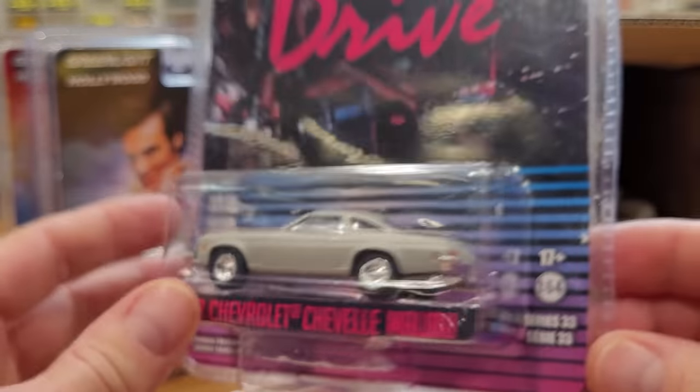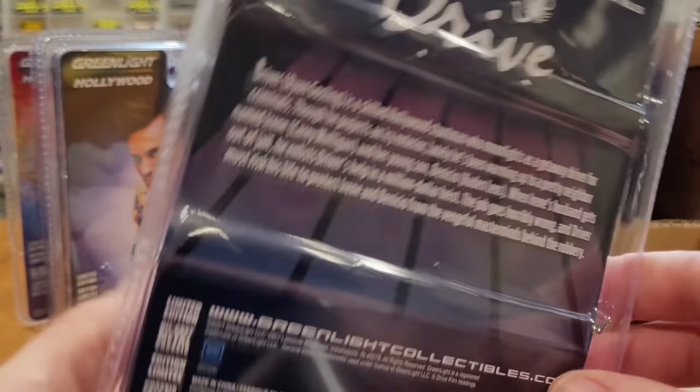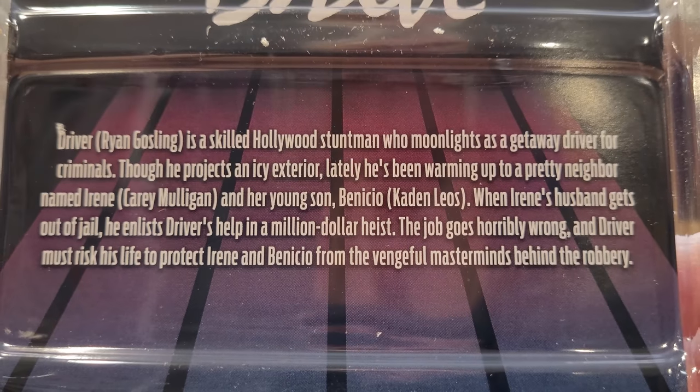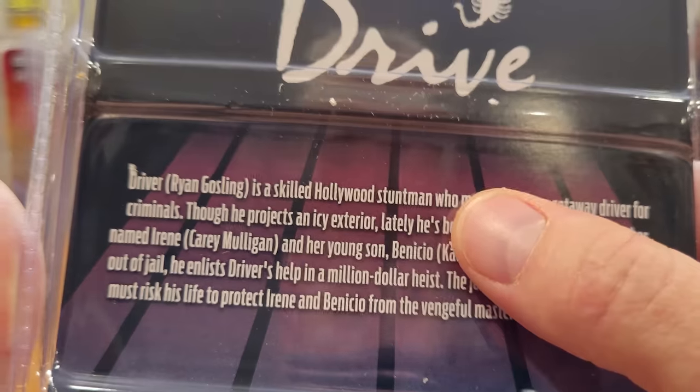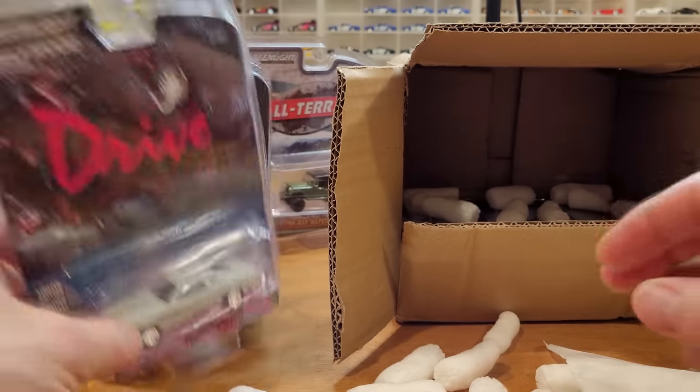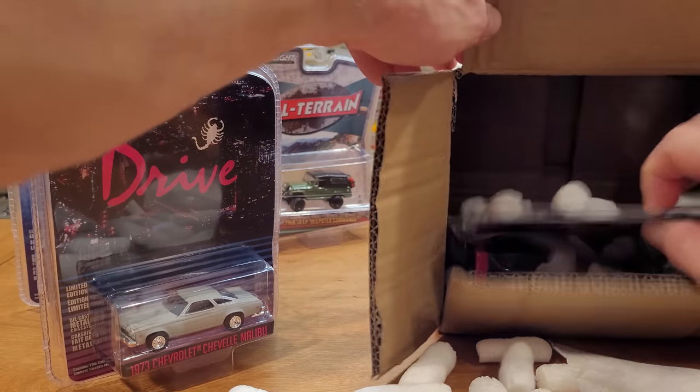So we are going to open up all these models and look at them closer in just a moment. That will answer the question about what Driver is: a skilled Hollywood stuntman who moonlights as a getaway driver. Cool. Don't think I've checked that show out, so I'll have to watch that at some point.